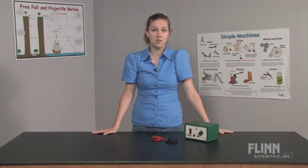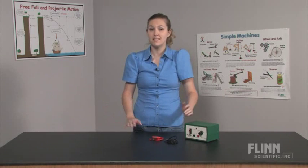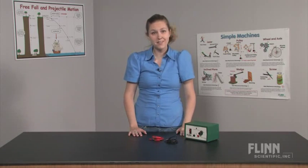Tired of searching for batteries that are the right size — AA, AAA, C, D, 6V and 9V — only to find out they're not charged?